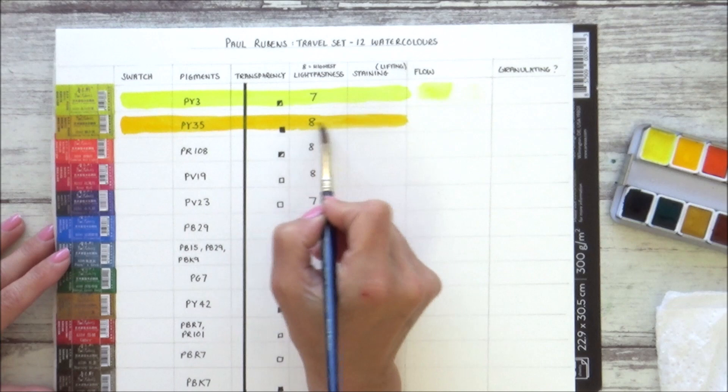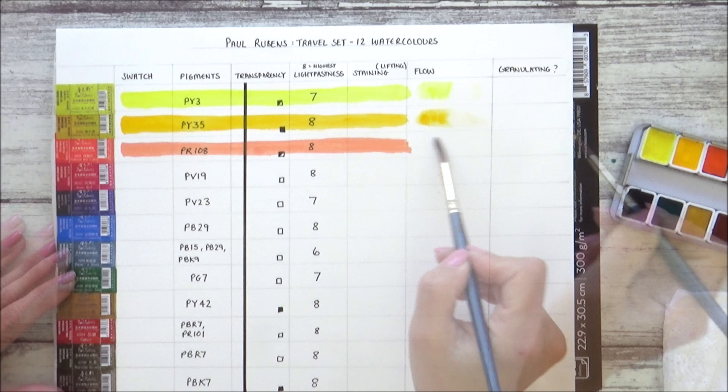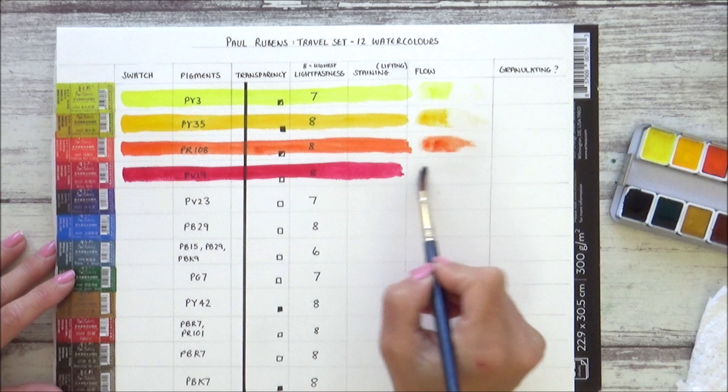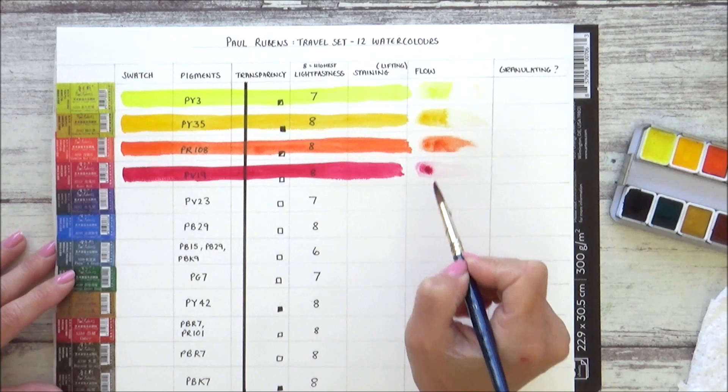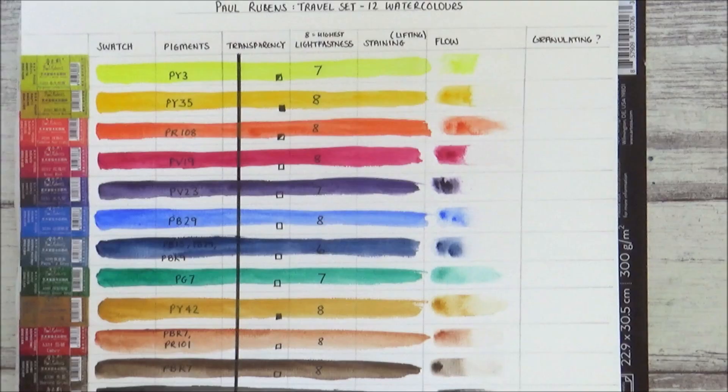The next thing I wanted to look at is the staining and lifting ability, as well as the way the paint flows. Paul Rubens uses gum arabic as a binder in their professional grade watercolours, but I don't think they use ox gall, which is usually added to watercolours to help them flow. That's why for each colour I'm dropping a few drops of each paint onto the wet paper to see how it reacts. As I move down the chart, you can see there is a fair bit of variation, which could be to do with the pigment particles themselves, but it's worth getting to know how each colour reacts to water so you can know what to expect in your paintings.